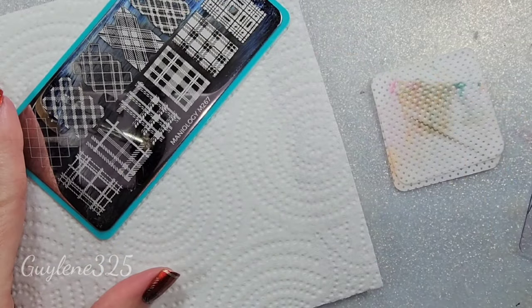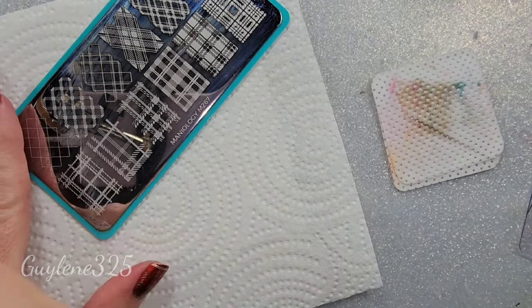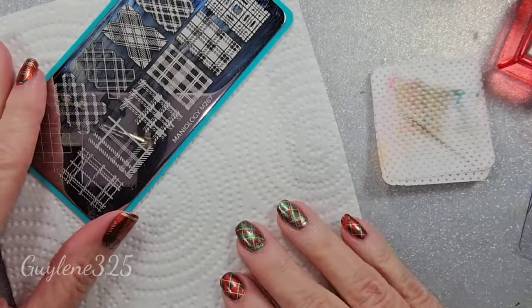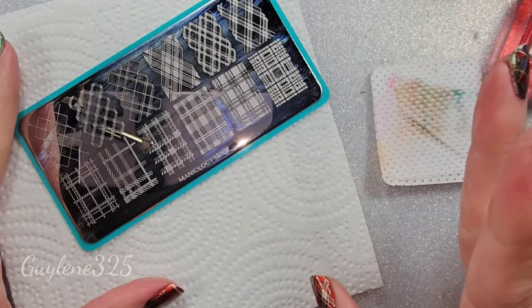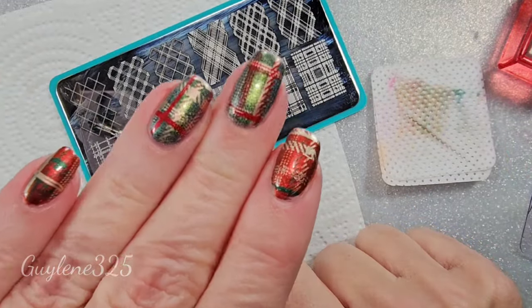If I have to fight a plate I'm never gonna use it again, and I've spent so much on those plates. Anyway, moving on — shut up, Guilene! All right, so we're gonna do the one I did on my left hand first. I kind of mixed it up a little bit, did a different kind of stamping.